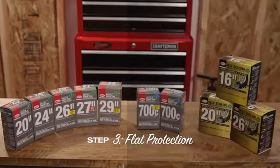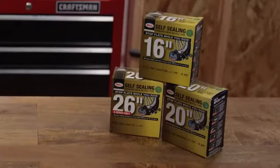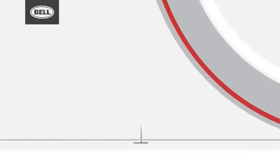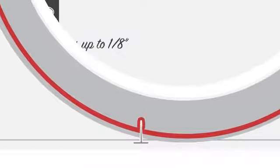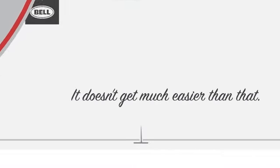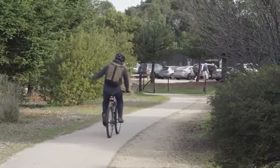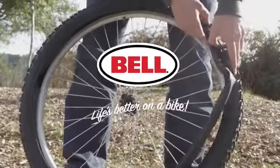Finally, you'll need to choose whether to go with a standard or self-sealing tube. Standard tubes are fine for most riding conditions, while self-sealing tubes have liquid sealant inside that provides an extra layer of flat protection by sealing holes up to one-eighth of an inch instantly while you ride. It doesn't get much easier than that — there you have it, tube selection 101. If you're ready to install your new tube, check out our video on how to easily replace a tube.